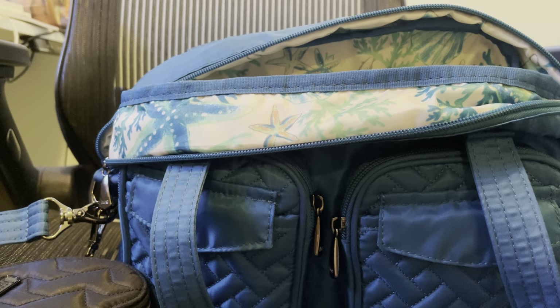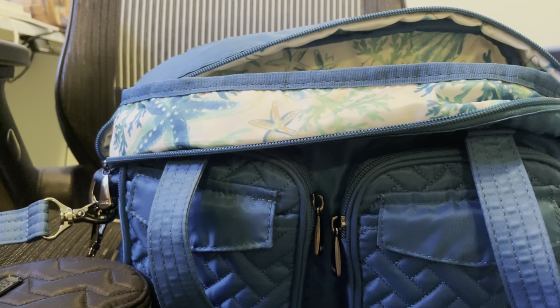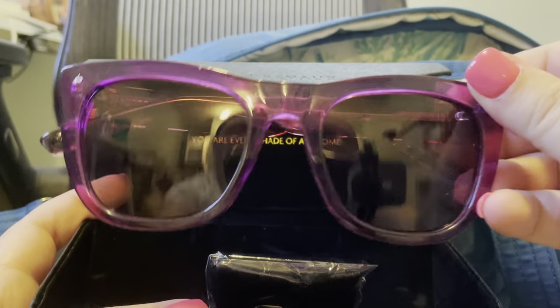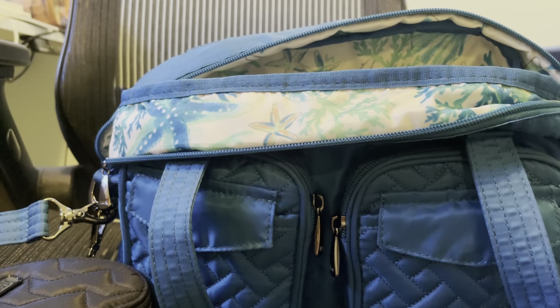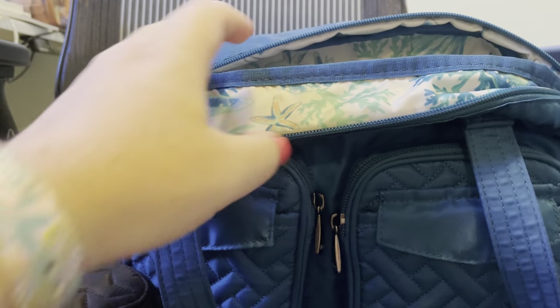My sunglasses — I actually got these at the QVC outlet. Let me know if you guys want to do like a shop-with-me at the QVC outlet because I'm obsessed; we go like every other weekend. These are Prive Revo sunglasses in a pinky-purple color. What I like about this little sunglass case is it folds up flat, so once you take your sunglasses off it doesn't take up much room. You just unfurl it, stick them in, and done.